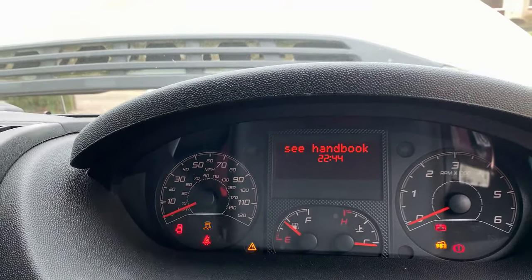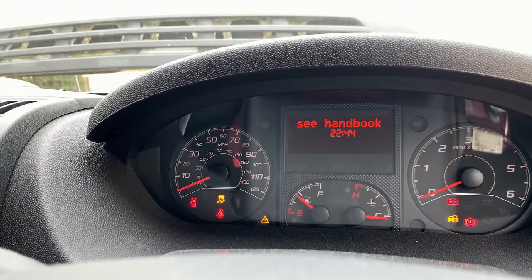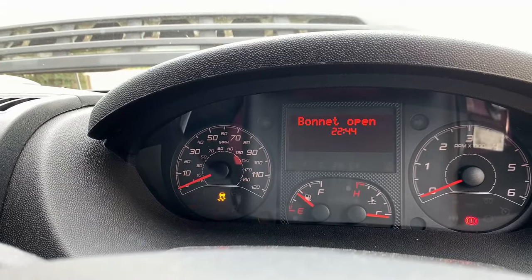I've already checked with the scan tool and there isn't any communication with the engine ECU. So first check is for power - we'll check for power and see if there's any present.